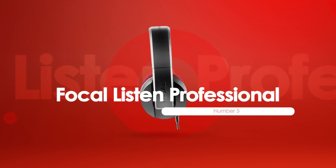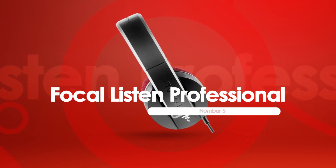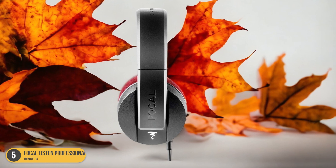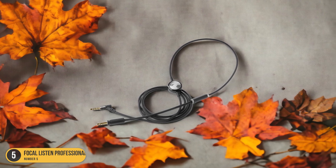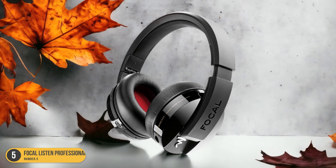At number 5, we have Focal Listen Professional Accuracy. The Focal Listen Professional headphones offer exceptional accuracy, making them a top choice for studio professionals seeking precise sound reproduction. When I put on these headphones, the first thing that strikes me is the clarity of the sound — each note feels crisp and well-defined, allowing me to pick up subtle nuances in my music that might have gone unnoticed with other headphones.